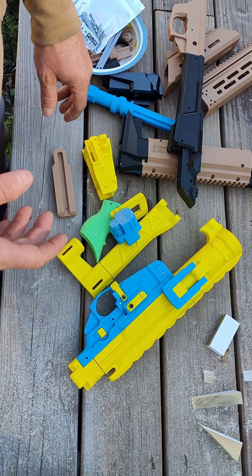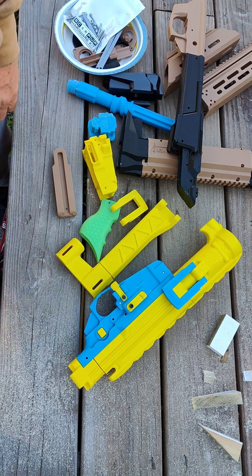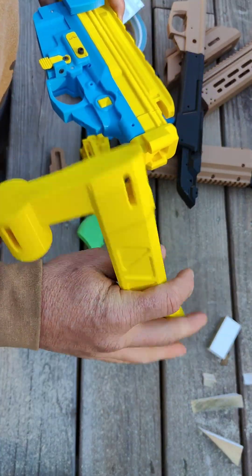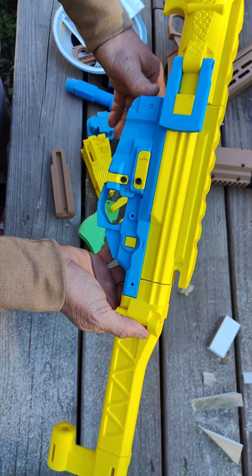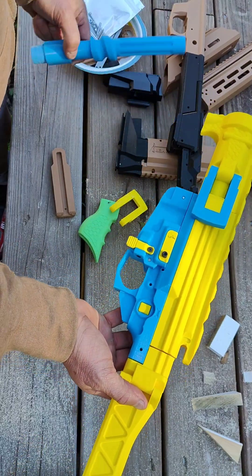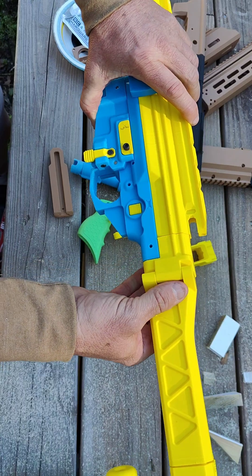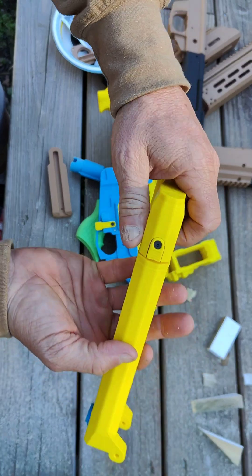All right everybody, it's been a while since I've posted but I wanted to do a little bit of an update. I've been printing and going back and forth between multiple projects. This one is a project I've been non-stop printing for — it's a really cool design.